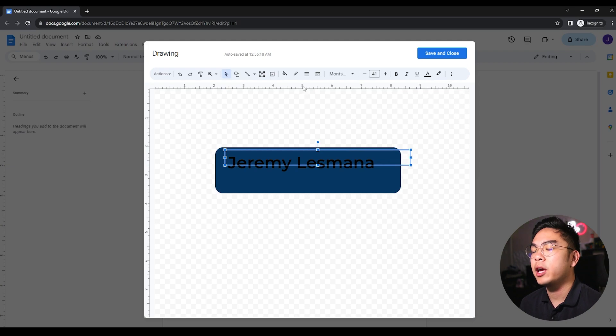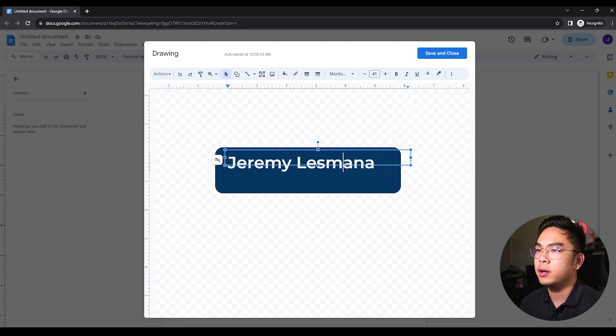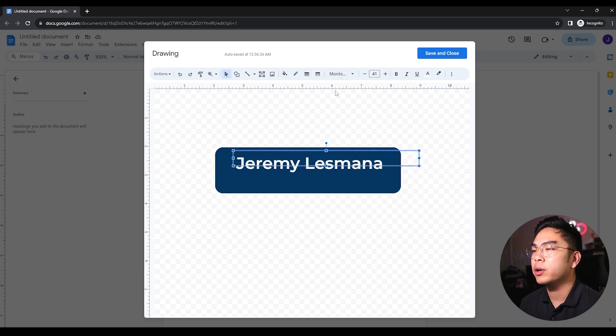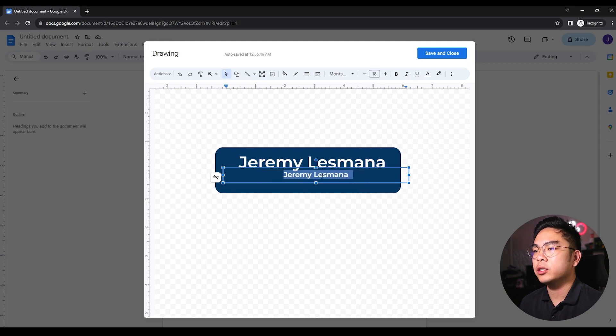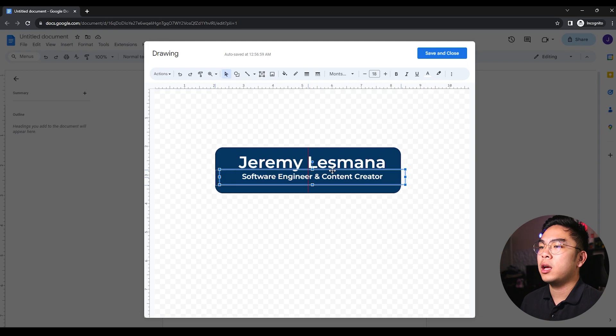I'm going to change the text color to white. Perfect. I'll center-align this — you can get as creative as you want. Now I'll copy-paste this text box and add my job title on the bottom, so something like 'Software Engineer and Content Creator.' It doesn't really matter what you put, just your title of who you are and what you do. I've shrunk it a bit and centered it within the box.